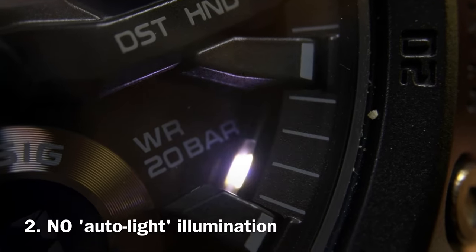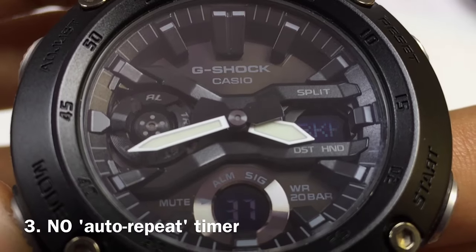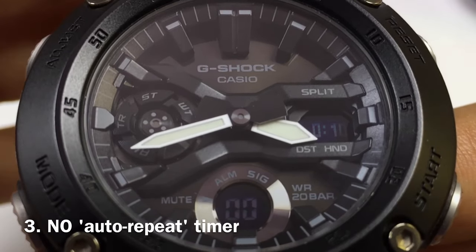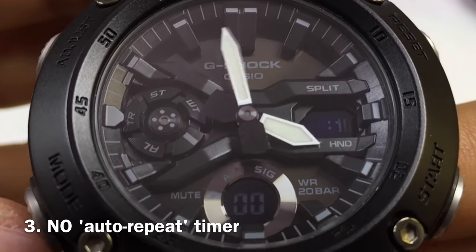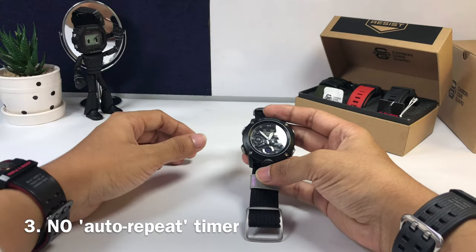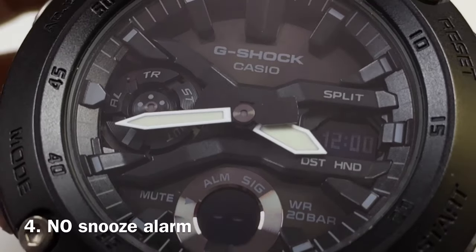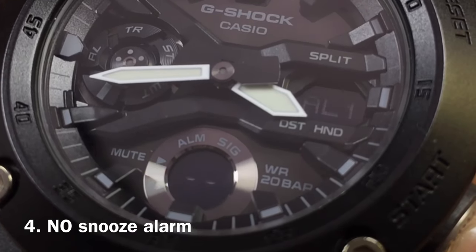At number two, this watch has double LED lights separately, which is great, but it doesn't have any auto light function at all, which I found really inconvenient — I love auto light on a G-Shock watch. Number three, this watch has a lot of features like countdown timer and stopwatch alarm, but the timer doesn't have any auto repeat feature, which could be inconvenient to some of you.